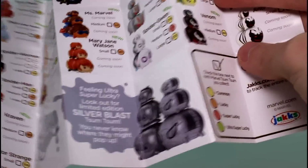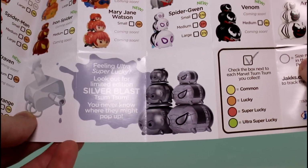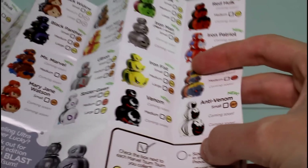Ta-da! Here's all the ones you can get in Series 2. Plus if you're feeling ultra super lucky, you can look out for the Silver Blast Tsum Tsums, which I really want. There's nothing on the back this time. So let's go ahead and see who we got inside each pack.